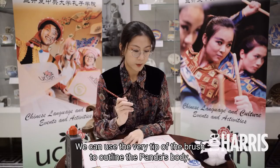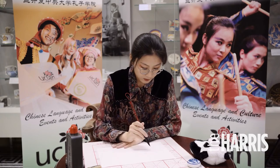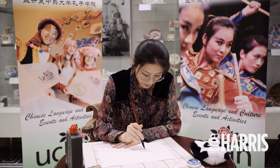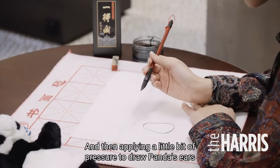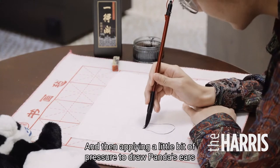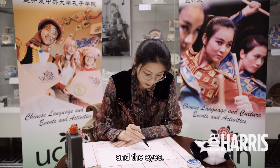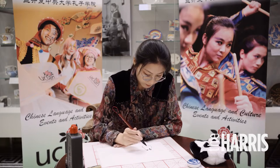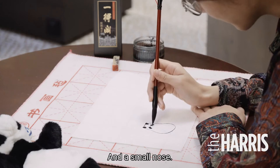We can use the very tip of the brush to outline the panda's body. Then applying a little bit of pressure to draw the panda's ears, eyes, and a small nose.